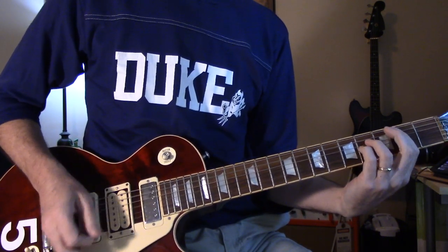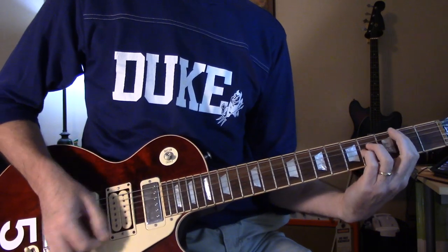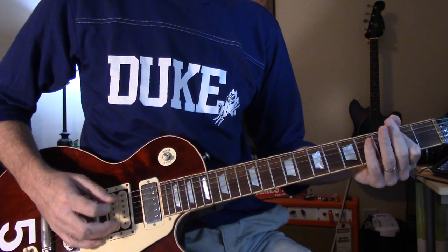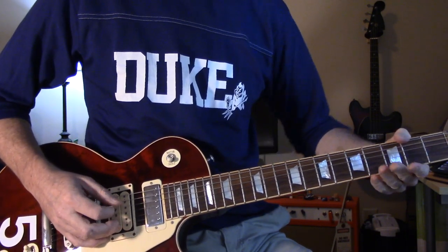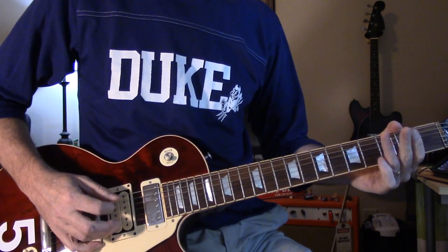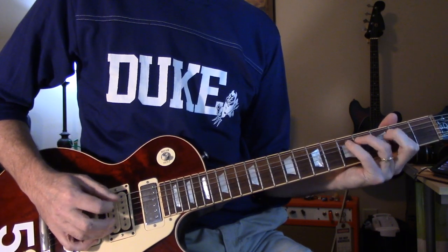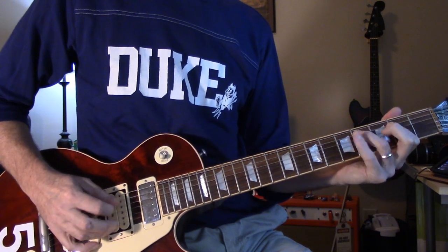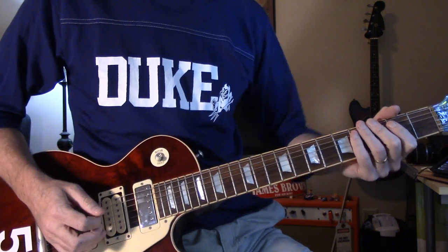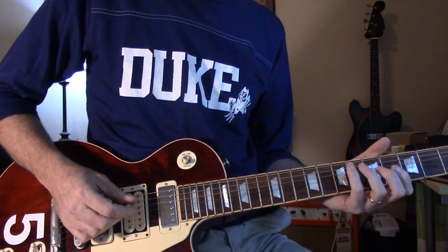Then after the guitar solo is over, right at the very end, it just does... like that. It goes — it does two and pauses, and then does three right in a row. That's the hardest thing in the song. Maybe it is easier to do it all on the A string — yeah, that might be easier. That's the whole tune in eight minutes — I know it's a quickie one.